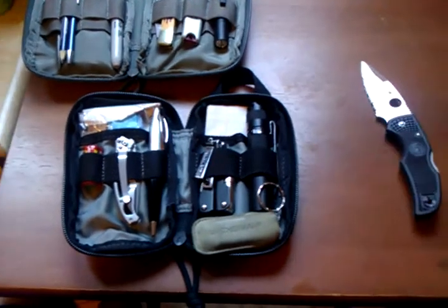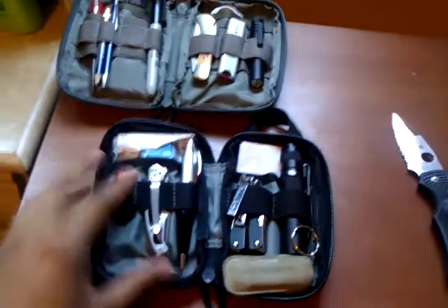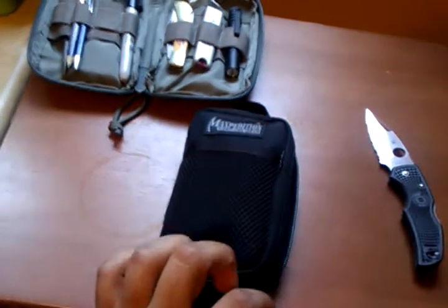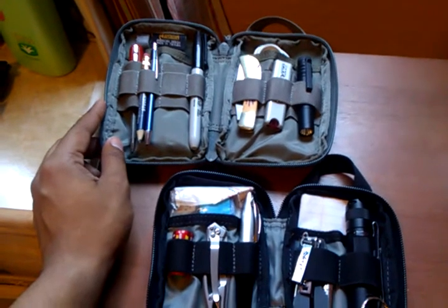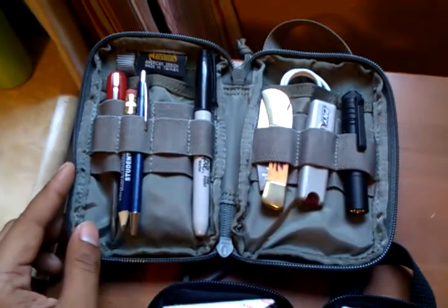The next thing I purchased is the Maxpedition Micro Pocket Organizer. I had previously shown that I had the other pocket organizer, the Mini. So this can serve as a short comparison between the two.